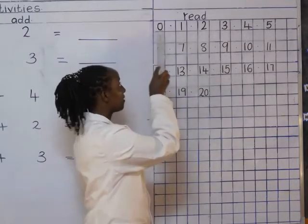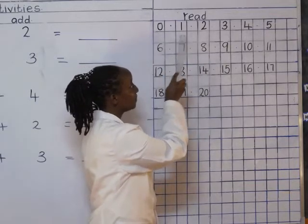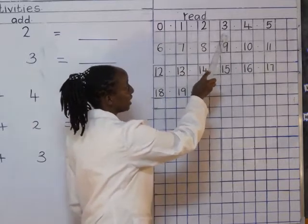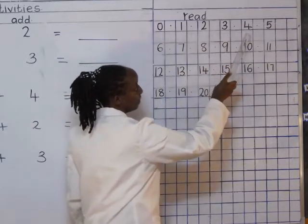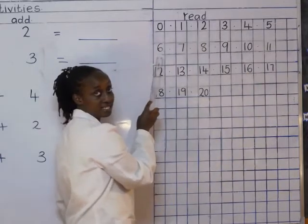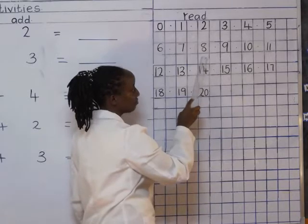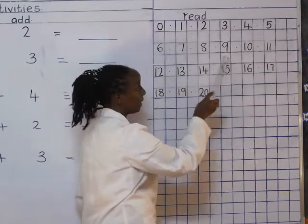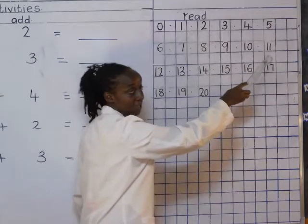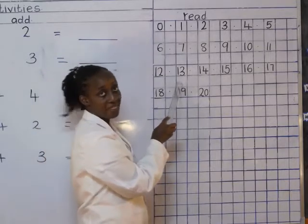Let's start together. Zero, one, two, three, four, five, six, seven, eight, nine, ten, eleven, twelve, thirteen.